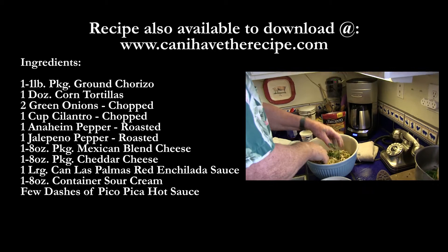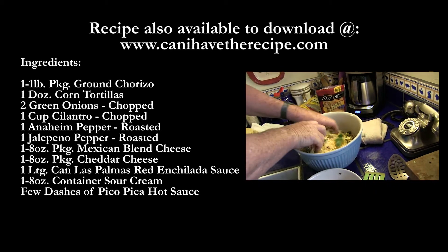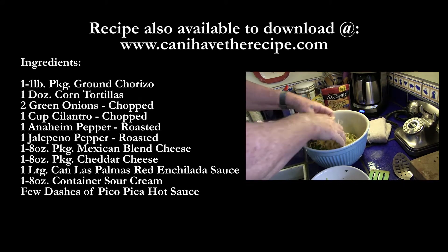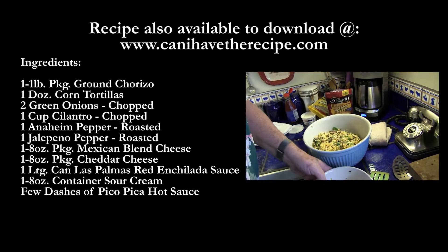The chorizo, the cilantro — plenty of cilantro — green onions, roasted jalapeño, and Anaheim chili. Okay, so then we have our ingredients right there.